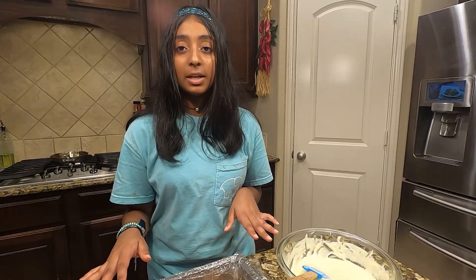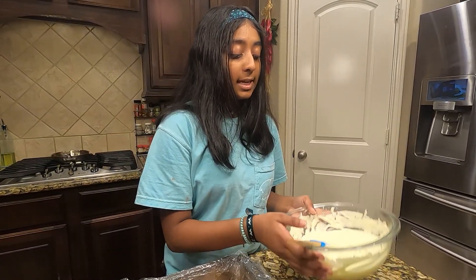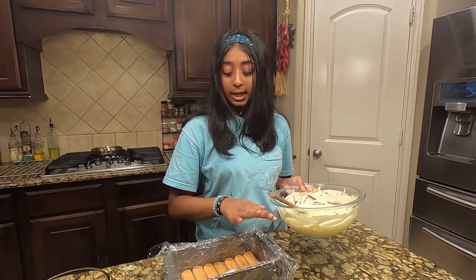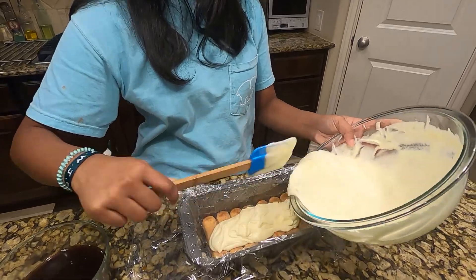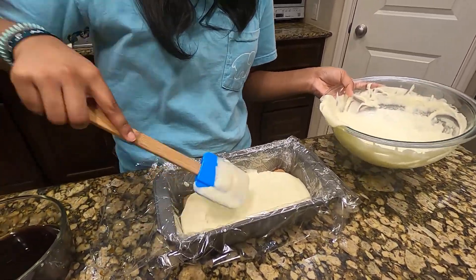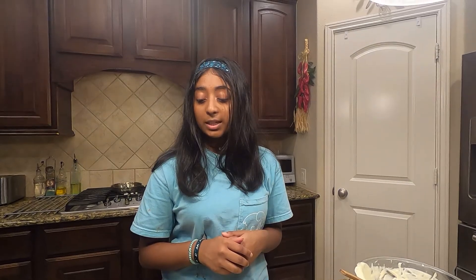Now that you've done one layer, take about a third of the filling and lay it over the soaked layer. Once you've done that, repeat these steps: do another set of ladyfingers, another third of filling, another set of ladyfingers, and then finish with the rest of the filling.